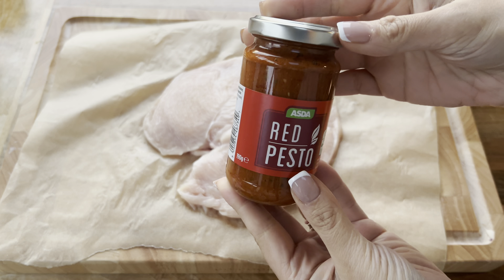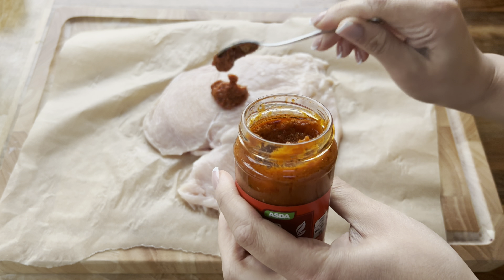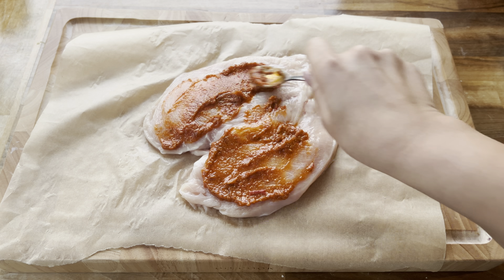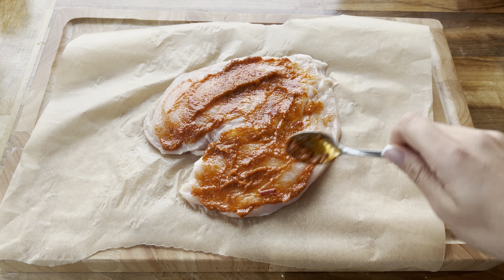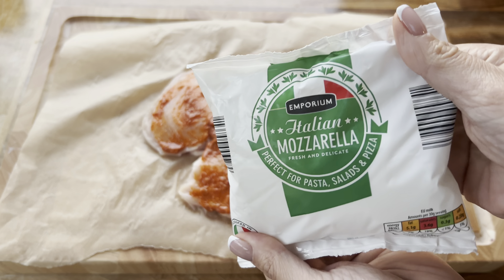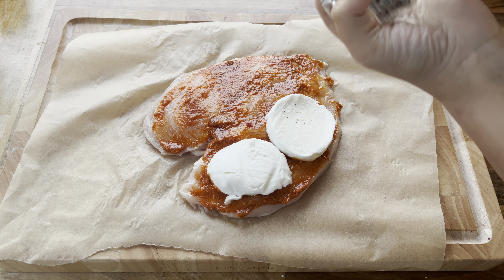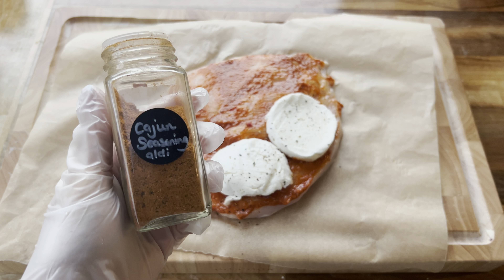I'm taking some red pesto and spreading it out nice and evenly over the chicken, making sure it's all over — not missing any spots — because we want this chicken to be full of flavour. Next I'm using a ball of mozzarella, slicing it up and adding two slices. I pop it on one side of the chicken breast, then season with some pepper and some Cajun seasoning.